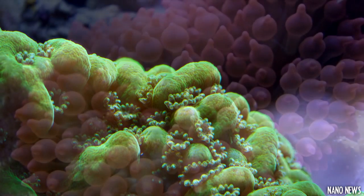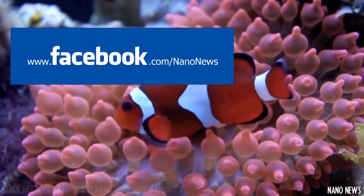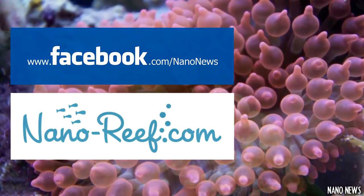If you'd like to be featured in the next episode's FTS of the week, then you need to check out the new Nano News Facebook page where you can submit your pictures and videos and see if you make it into the next episode. I will also be utilizing the Nano Reef submission thread as well, so be sure to check this video's description for both of those links.